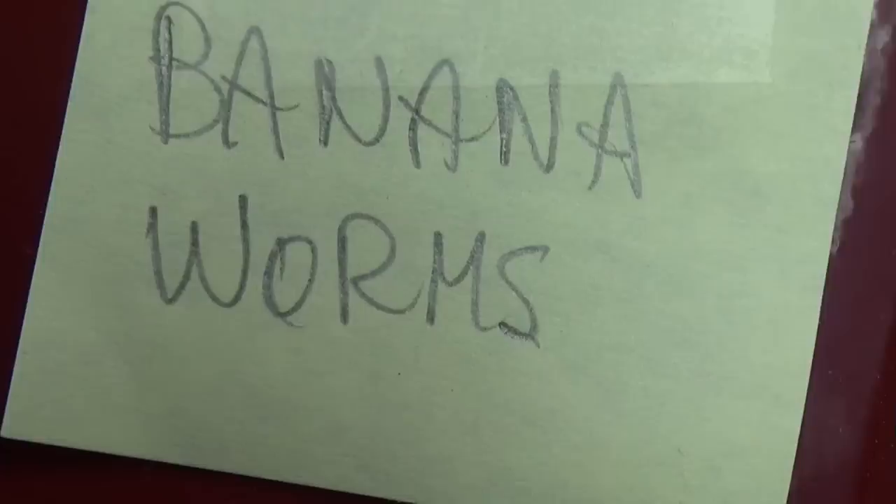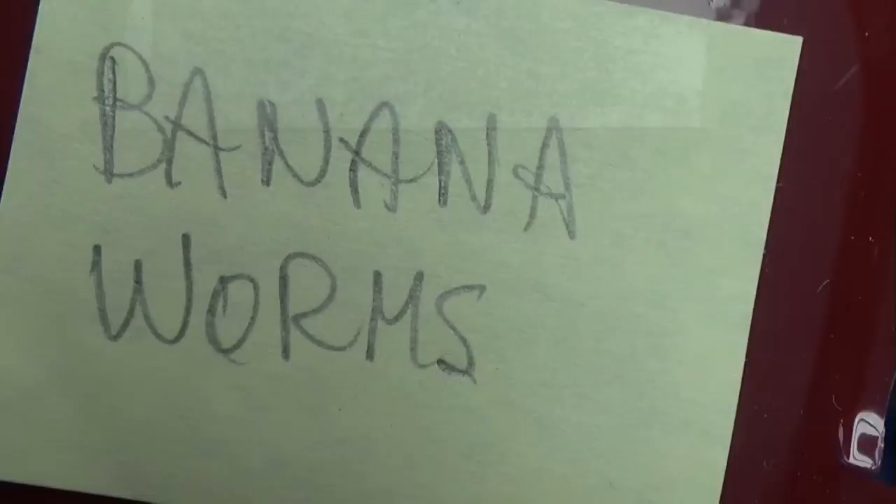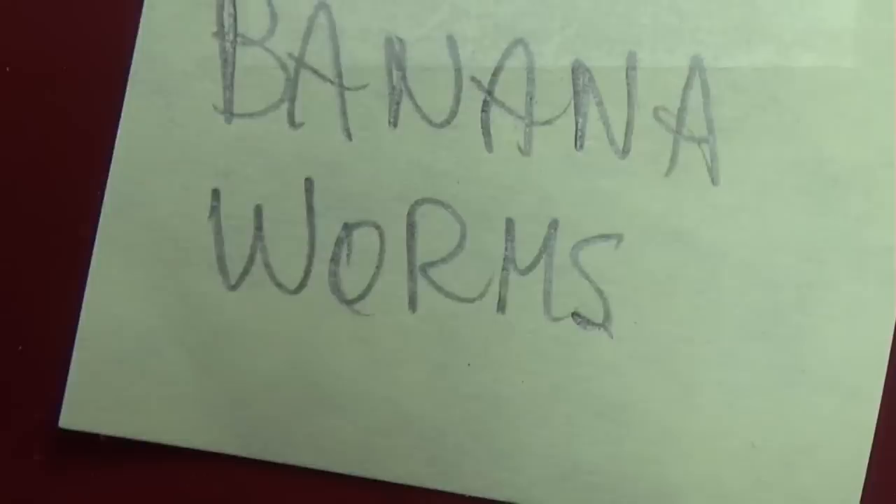I'm thinking of your tetras and your bettas. Banana worms have the same problem culturing them that you do with microworms — you get all these other little things growing in there.